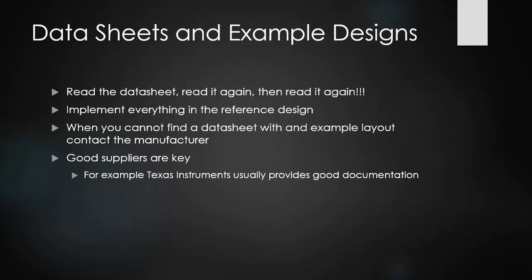Coming back to where we started: read the data sheet, read it again, and read it again. Make sure you're working from an extremely good example design. If you are not working with a complex board with a lot of constraints, implementing the exact design from a manufacturer can ensure success over 90% of the time. Many students have built boards for the very first time and succeeded by being meticulous about designing it exactly how the documentation told them to. If you follow that, you will have a much greater chance of success on your first try with switch mode power supplies.